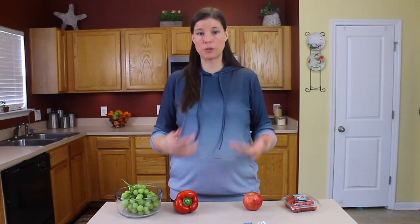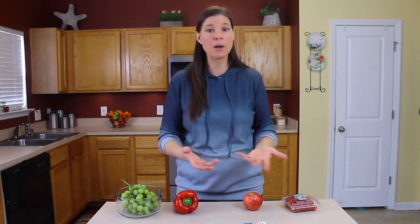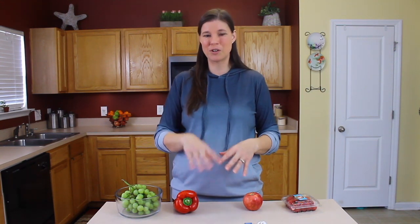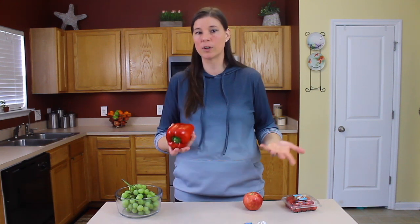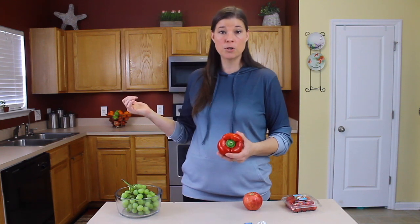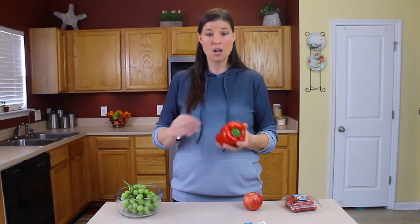I'm not telling you to go out and buy gallons of distilled water just to wash your fruits and vegetables. You can use filtered water — you don't have to buy bottles of it. You can use filter pitchers, which will filter out the extra chlorine so you're not rinsing produce in chlorine. You want to keep it as clean a water as you can. We actually have an under-the-sink water filter, so I use that.